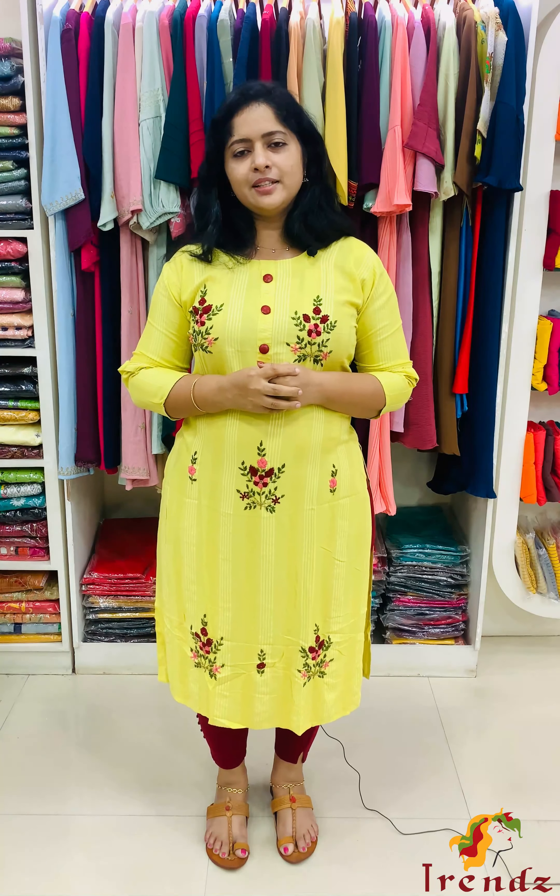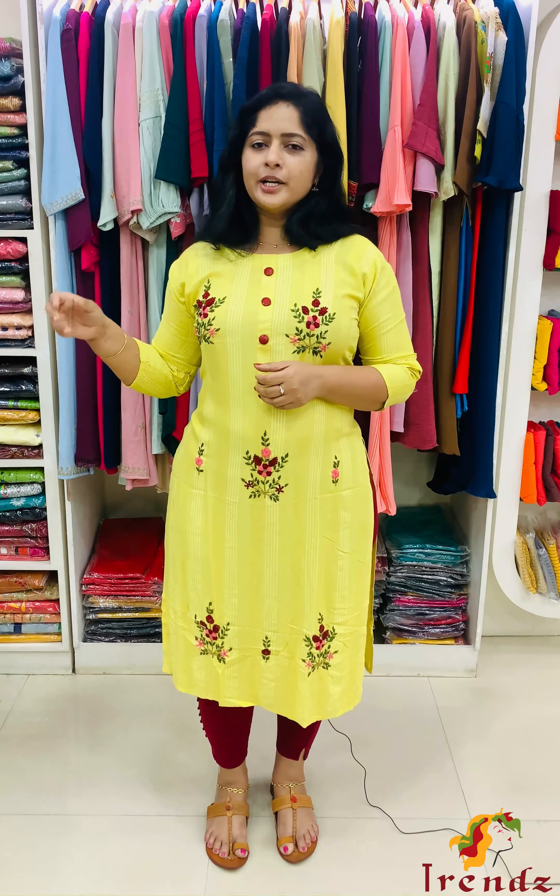It has a little bit of handwork, or a little embroidered work. The price is in the 1,200–1,300 range, so it's a palette type. The right price is available.